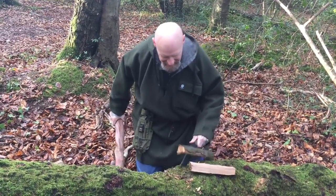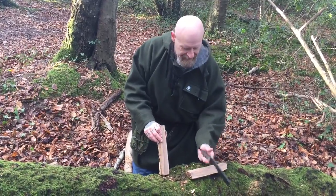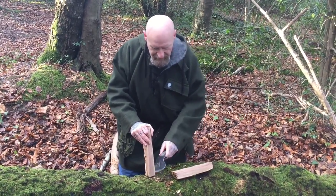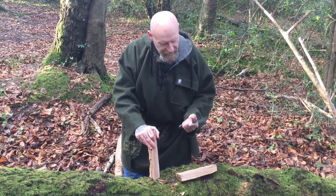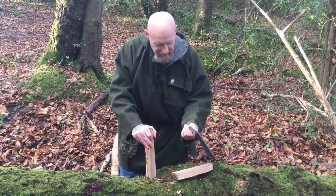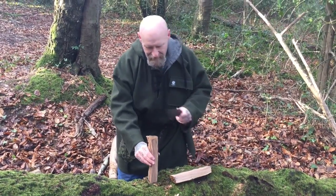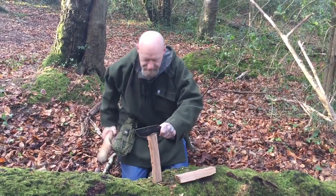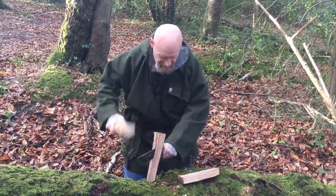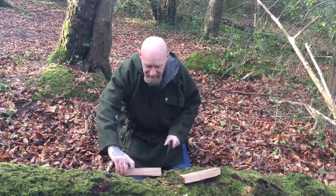I can't describe to you on the video how robust this knife feels in the hand. For someone that would ordinarily pick up a knife and go, 'God, that feels very robust' — I'm a guy that's usually using Trackers and SE5s — this feels robust. So I'm just going to batten down this stuff into smaller pieces and I'll come back in a minute.